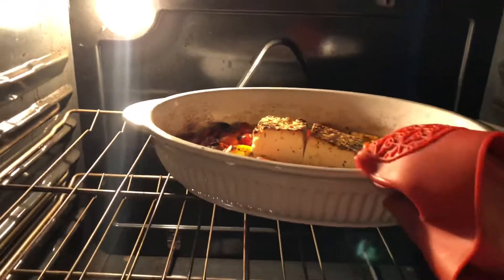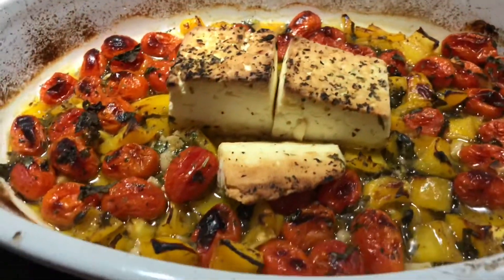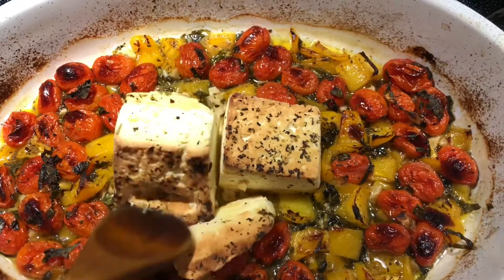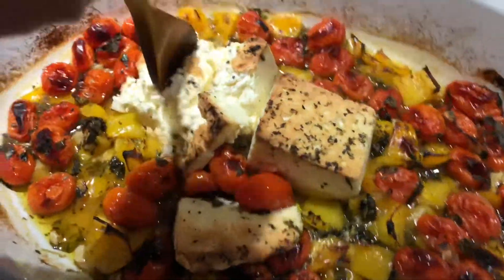In the meanwhile, I had my pasta cooking. Okay, so now it's been 30 minutes and oh my god, look at that guys — it looks so colorful and so appetizing. Now for the most satisfying part: smooshing our creamy feta cheese. Our veggies are so juicy and I'm just mixing everything up.